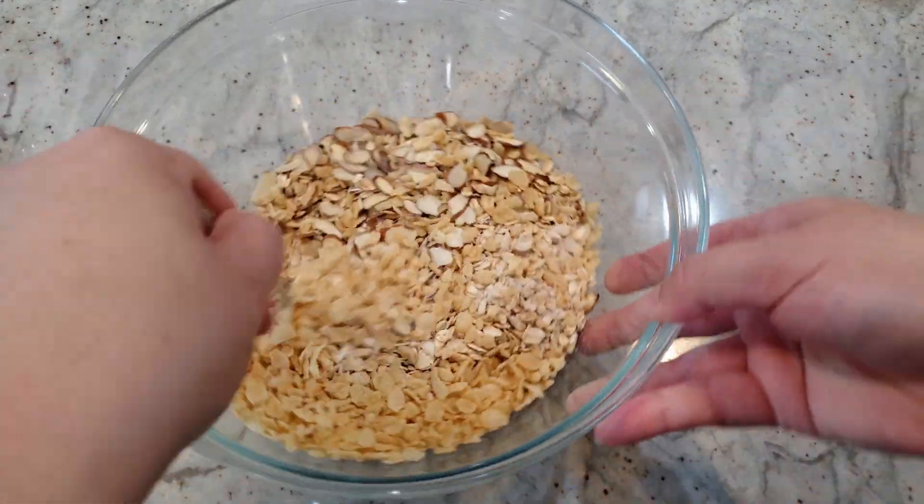Next we need a nine-inch baking pan lined with parchment paper — leave a little extra parchment on the edges for easy removal later. Grab your bowl of deliciousness and dump everything in. Using the back of your spatula, spread everything out as evenly as possible. I did find it helpful to use a measuring cup towards the end to really help pack everything down.